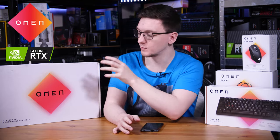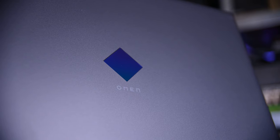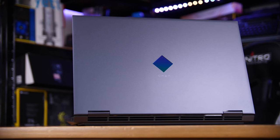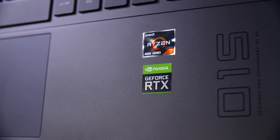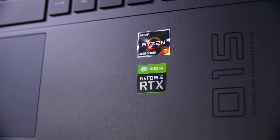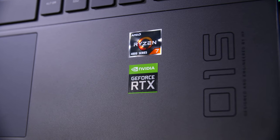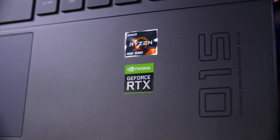This video is sponsored by Omen. We're going to be taking a look at, unboxing and having a play with their new Omen 15, which is rocking an NVIDIA RTX 2060. My model is also using an AMD Ryzen CPU, although you can get it with an Intel CPU as well if you'd prefer.